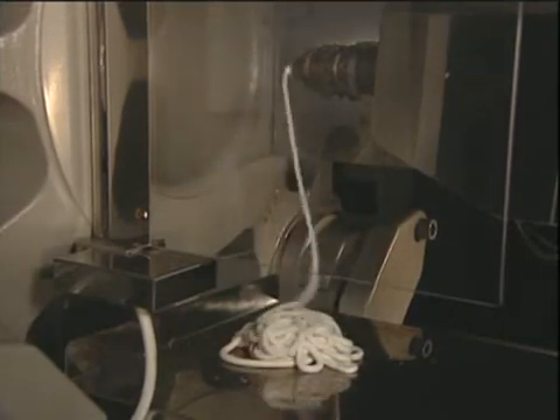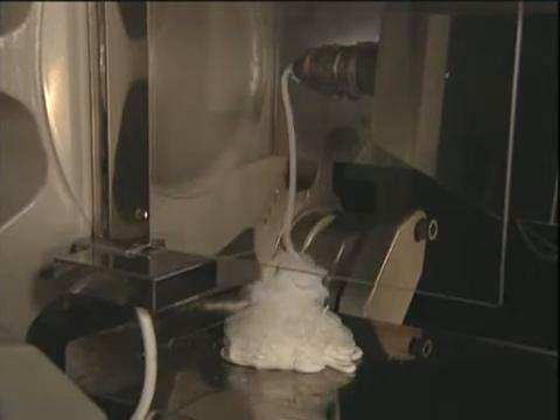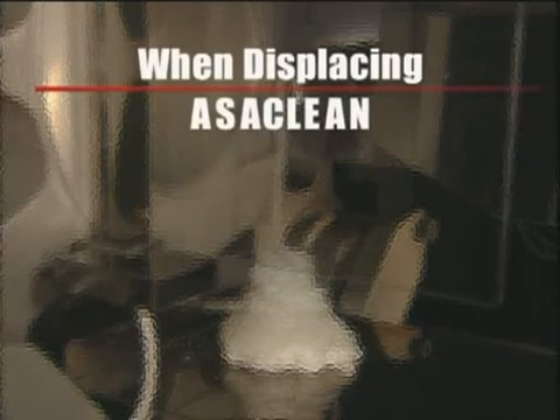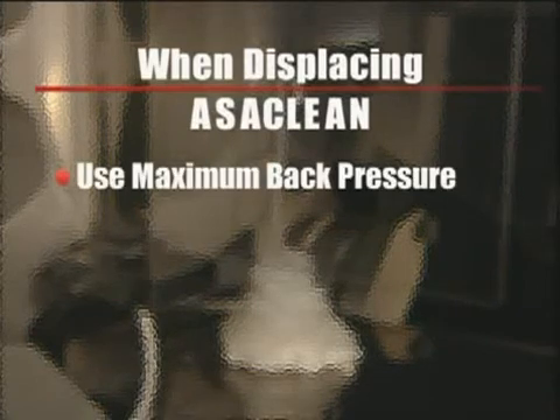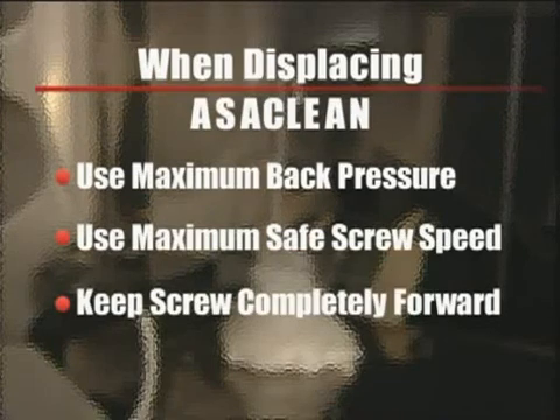Once the machine is clean, displace the OssiClean remaining in the machine with the next resin. When displacing the OssiClean, be sure to use the maximum back pressure and maximum safe screw speed, keeping the screw completely forward.